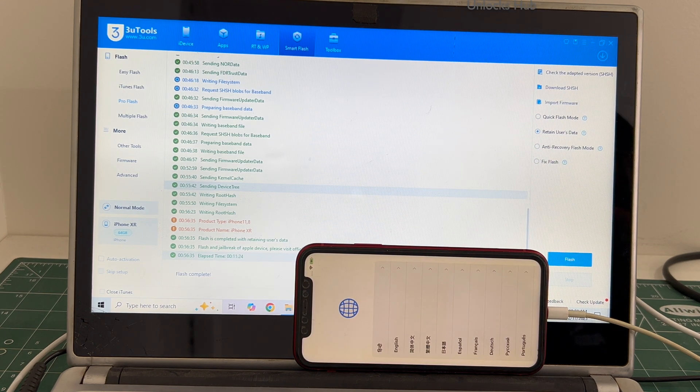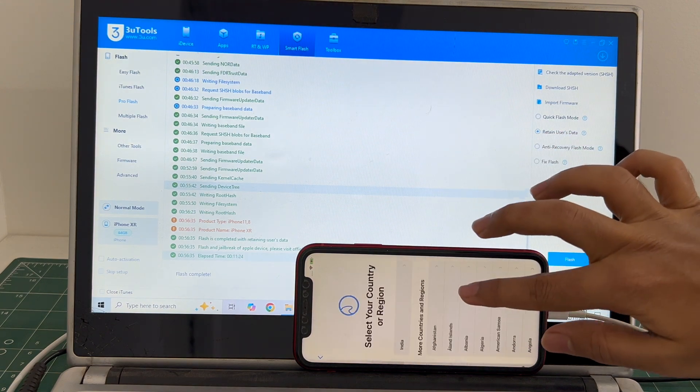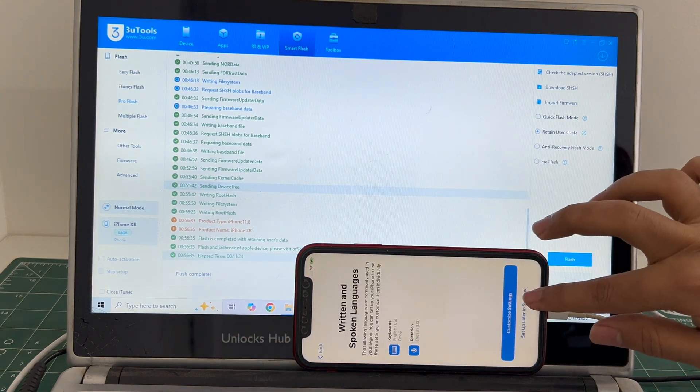This is the second stage of installation. The iPhone has finally turned on, let me set it up quickly and find out if the iCloud lock is present or not.